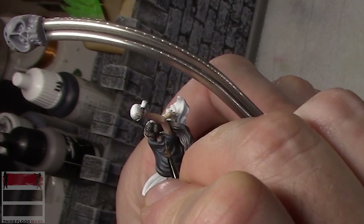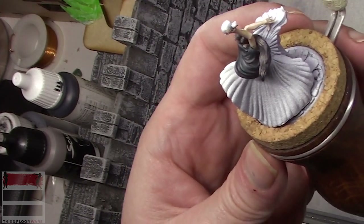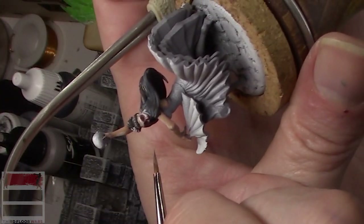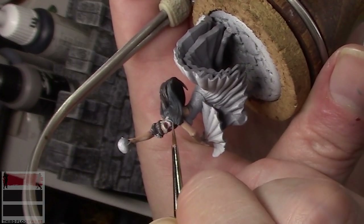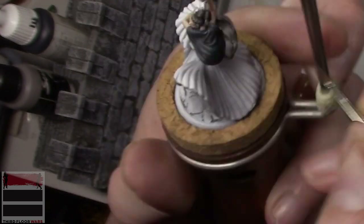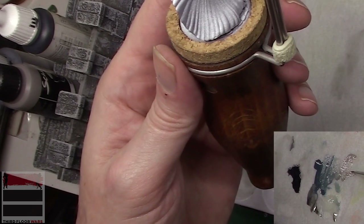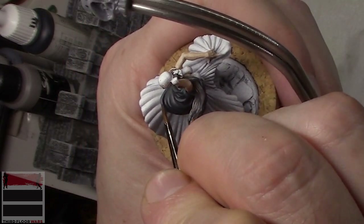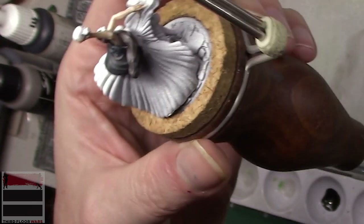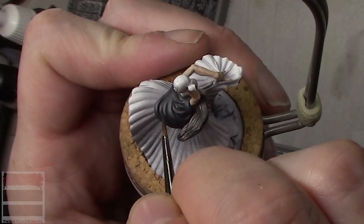You can also see me running the paintbrush against my thumb — that's how I check brush control to make sure the paint is coming off the way I want. As I get more and more precise, I can't afford to have the paint run off too quickly. Some nice bright dots on top of that shoulder. Eventually we're going to be doing some freehand on the back of the shawl, so by defining where the light is hitting now with the base materials, that'll help me when I do the freehand.